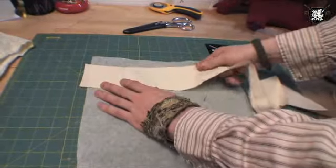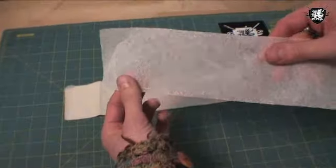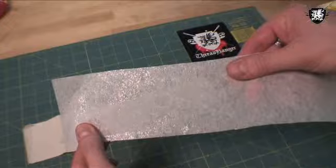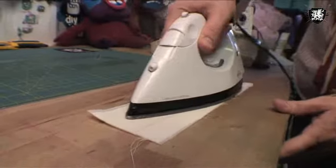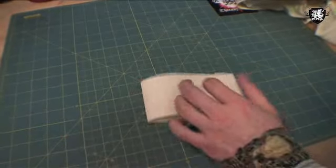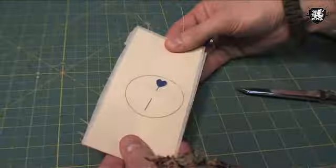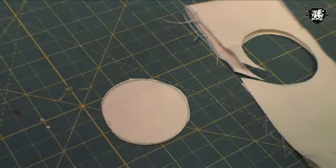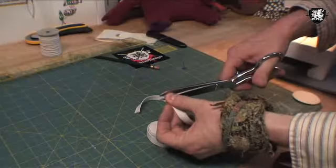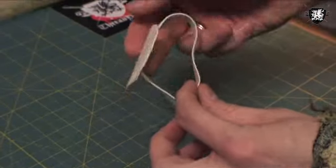First things first. Grab your fusible interfacing and scrap fabric and cut a piece out that's about 3 inches by 8 inches long. Lay the shiny glue side of your interfacing face up and place your fabric on top of it. Flip it over and iron on for a few seconds. Once your interfacing has been fused, fold your fabric in half and draw a circle roughly 2 inches in diameter. Take it over to your sewing machine, trace your circle with a straight stitch, and then cut it out alongside the stitch. You now have your corsage base. Next, take your elastic and cut off about 6 inches. Head back to your sewing machine and attach it like a loop to the middle of your base. Alright, the hard part's done.